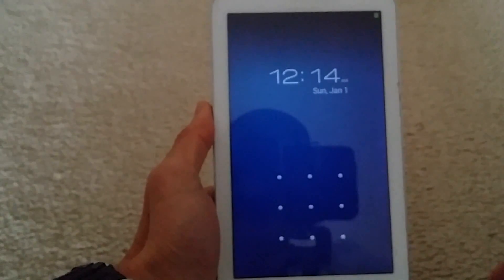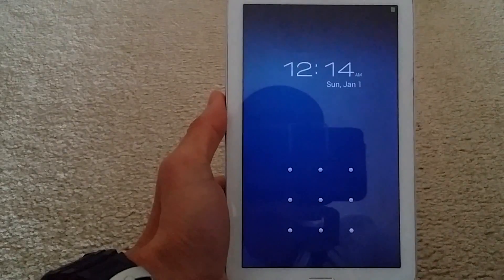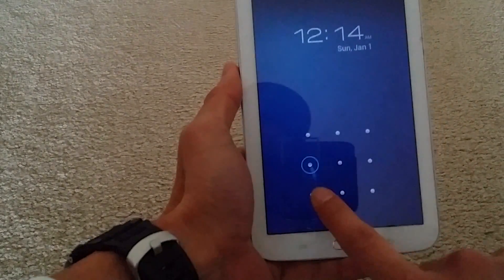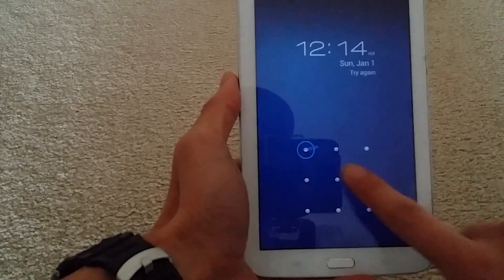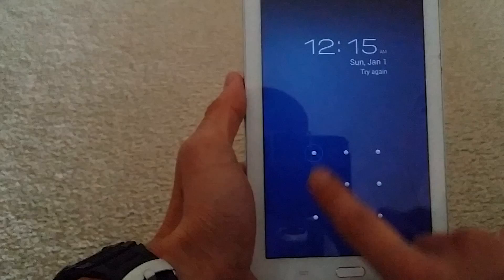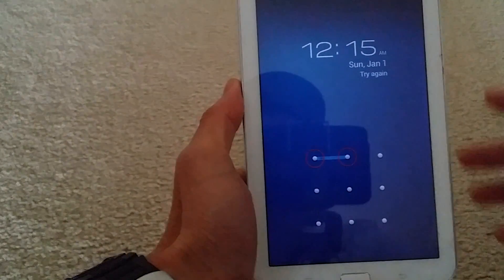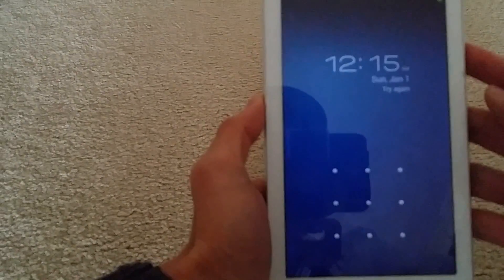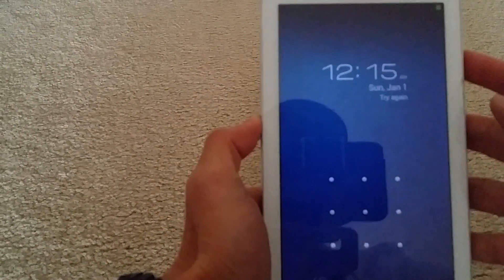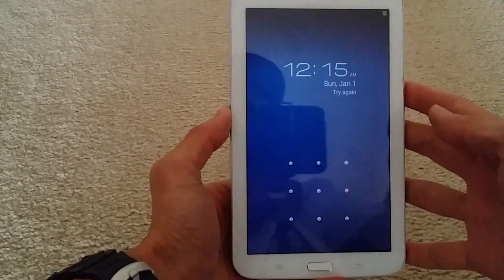Here's a tutorial on how to restore factory settings if you don't know your PIN number or somehow forgot it. You can do this by restoring your Samsung Tab 3 — this is a 7.0 — to factory settings.